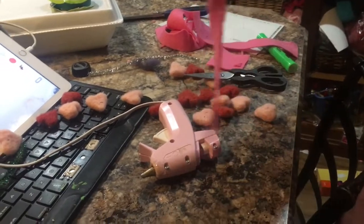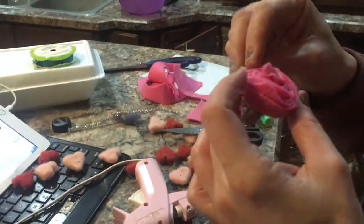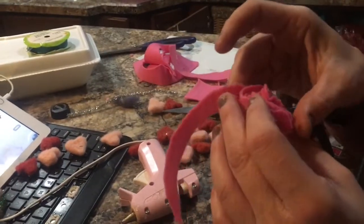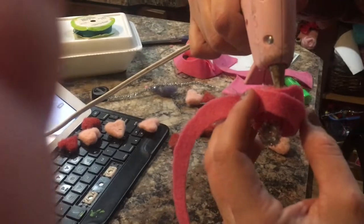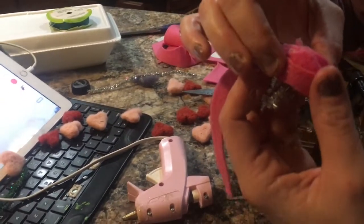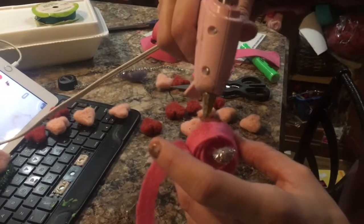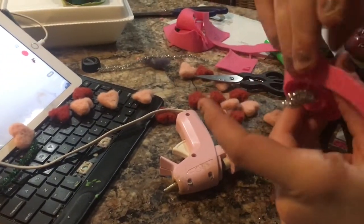Look at all the hot glue fingerprints I got on this — I would never make a good criminal because they'd just find all my hot glue fingerprints everywhere. Not that I'd ever want to be a criminal. Anyway, that's it — we just keep wrapping.